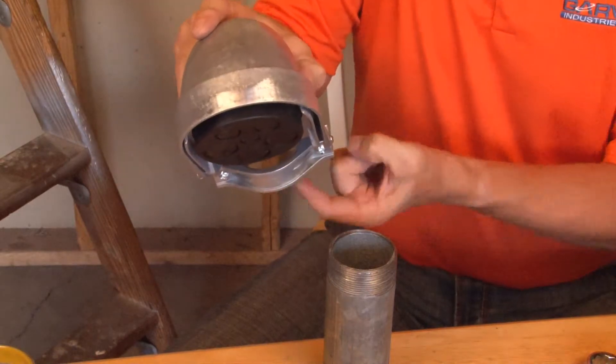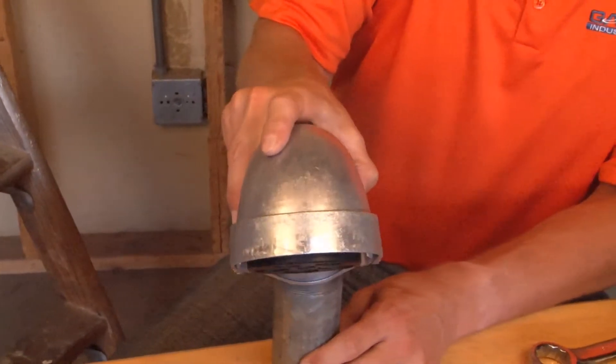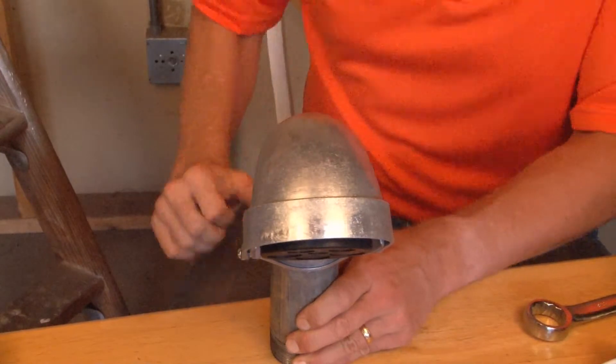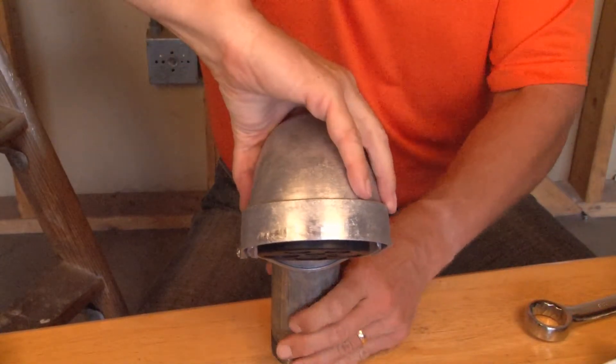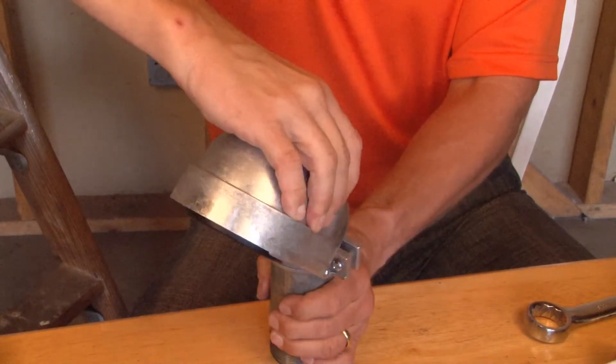To install this product, simply take it and place it over the top of the threaded rigid conduit and push it down until it sets in place. Once it hits the stop, you can then adjust the service head the direction you want the wires distributed out of the pole.